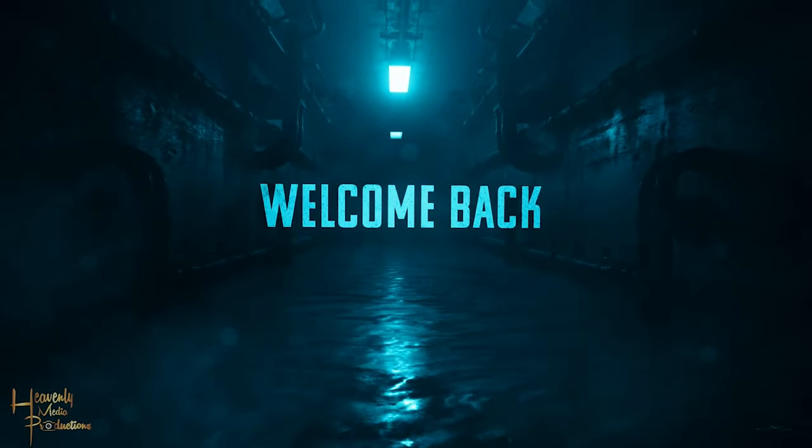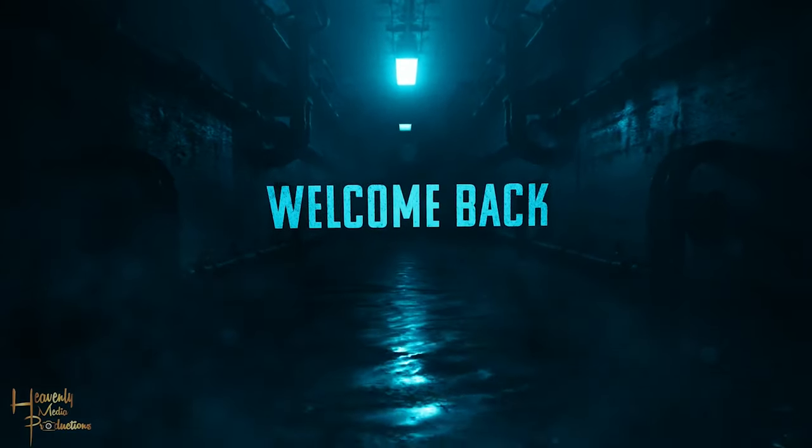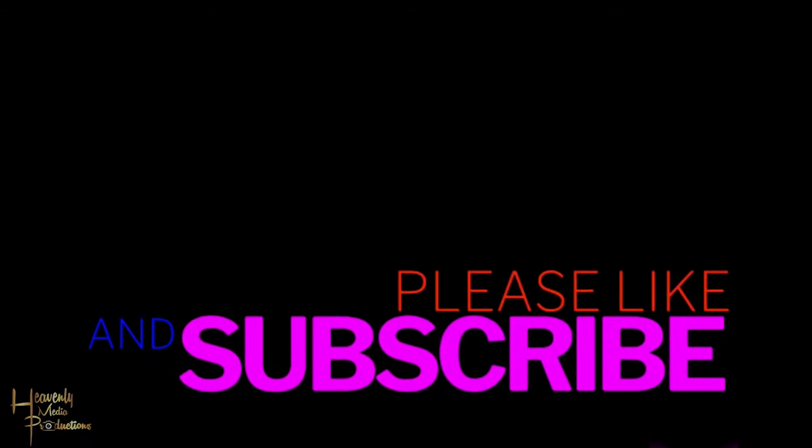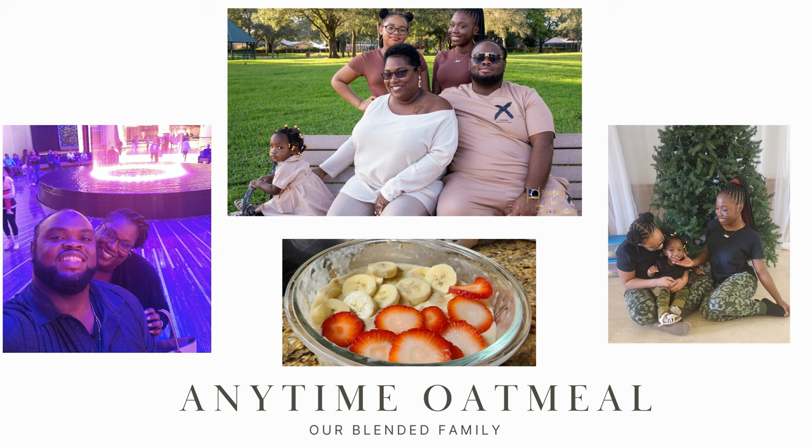Welcome back to the channel everybody. Thank you all for your love and support, we do truly appreciate it. Today we're going to be making one of my all-time favorites: Anytime Oatmeal. Let's get it.